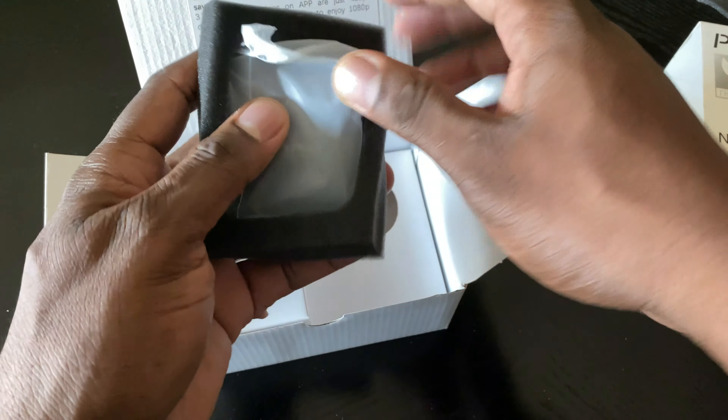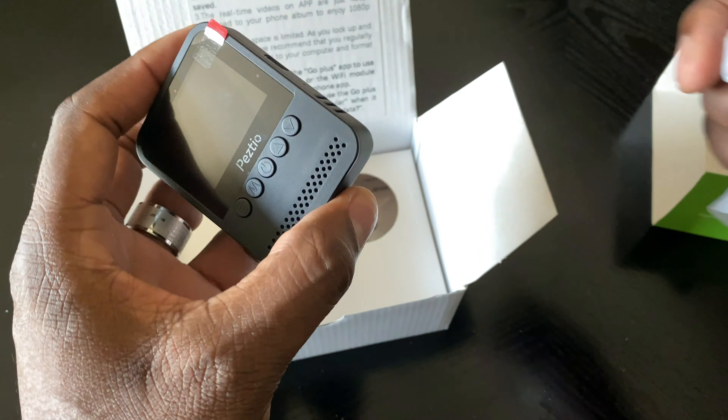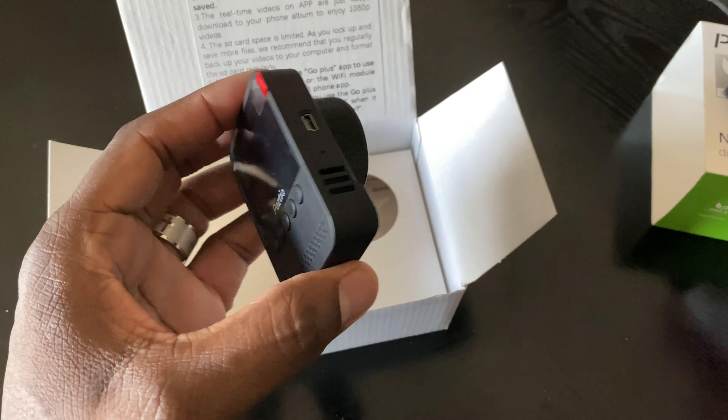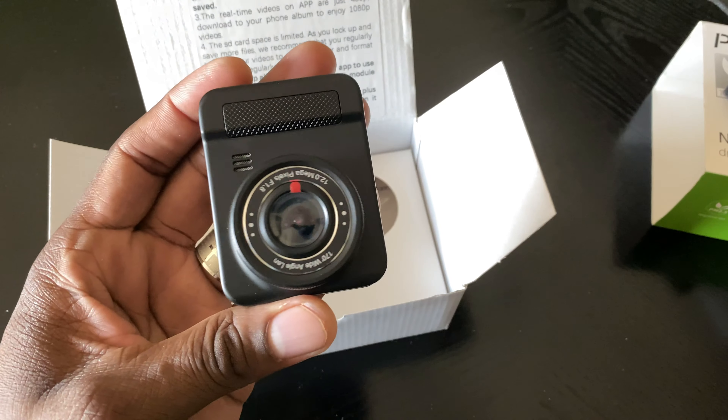If you don't have a dash cam, what I'm going to do probably... Oh, this is much bigger than I thought. Oh gosh, this is huge. This is a big dash cam. I didn't think a dash cam — look how big this sensor is.